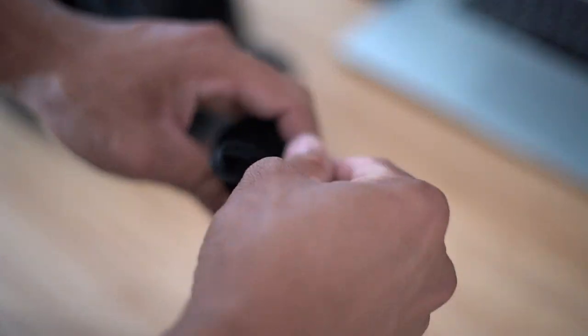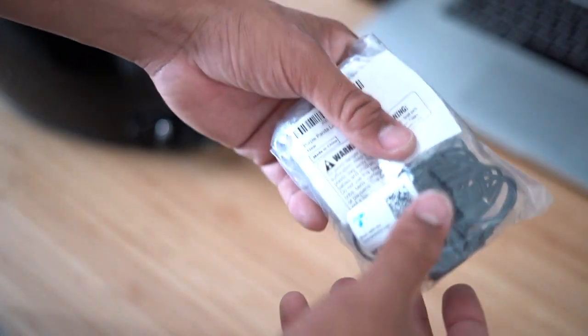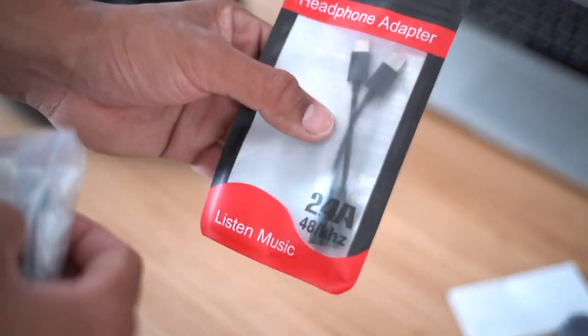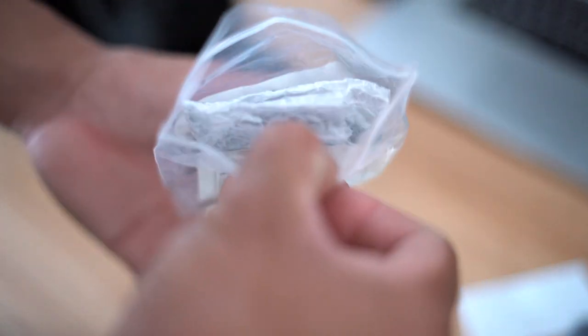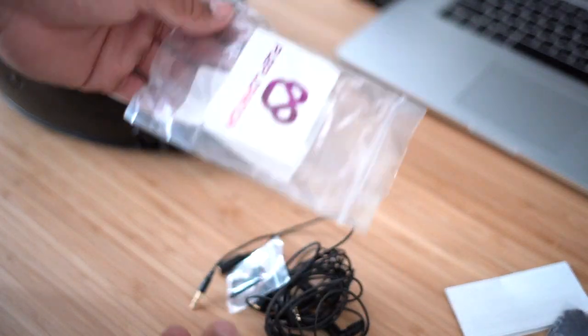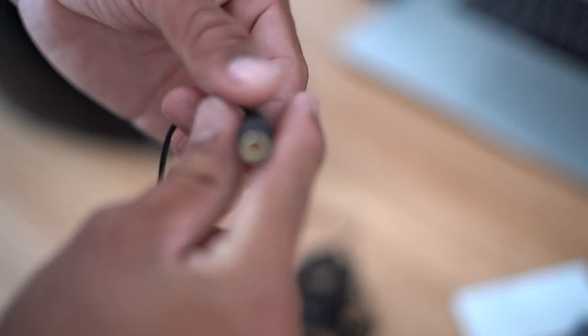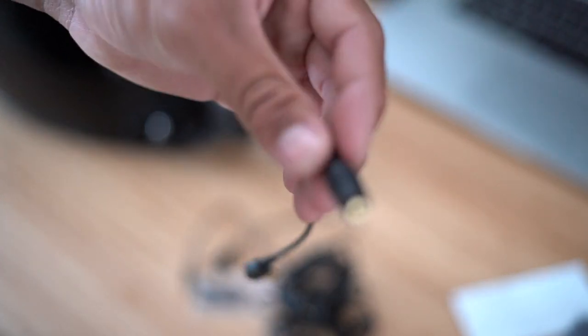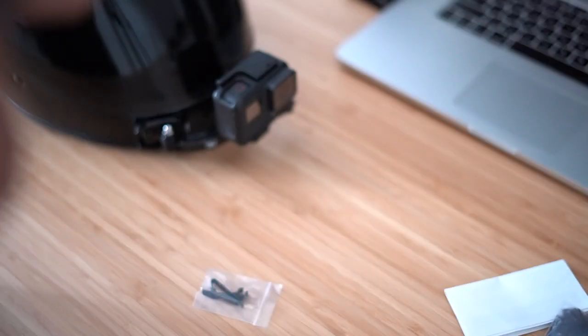Now for the Purple Panda setup. If you're using a GoPro earlier than the Hero 5, you won't need a USB-C mic adapter because those earlier models don't use USB-C. The Purple Panda kit comes with its own adapter for GoPro Hero 4 and earlier — you just plug it into your GoPro and now you have a 3.5mm jack outlet for any mic you want to use.